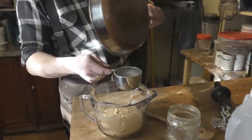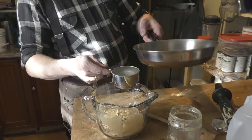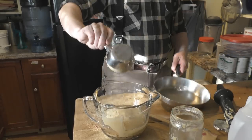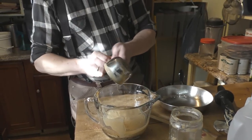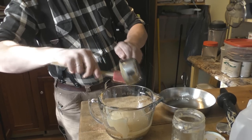It looks like about the perfect amount — great job! Pour the coconut oil in there. Like I said, you don't want to make it too hot. Scrape it all in.